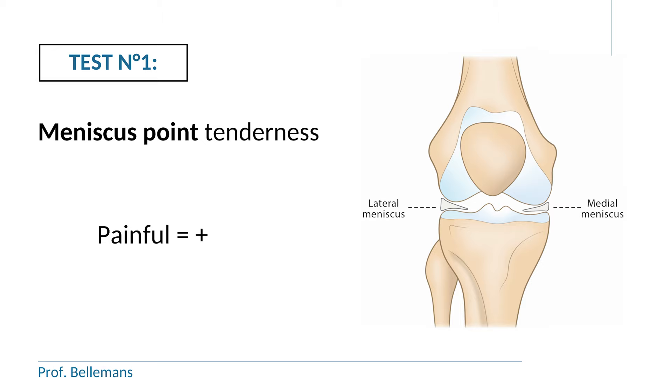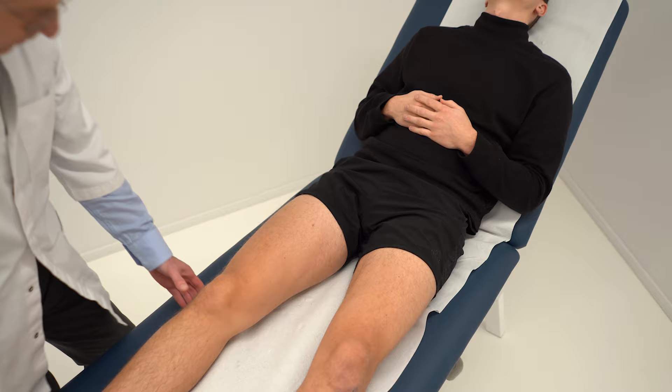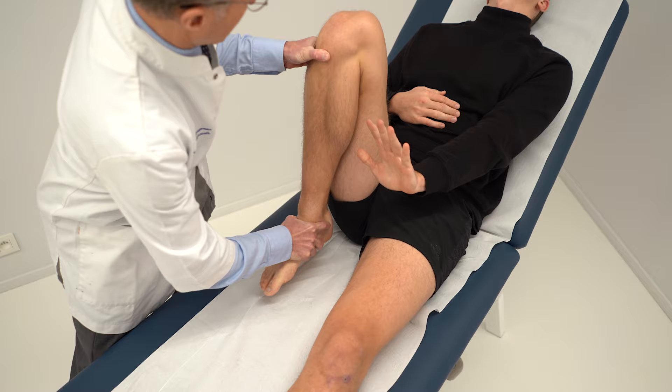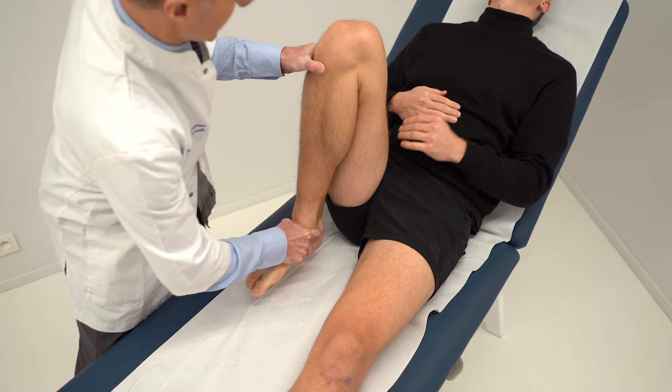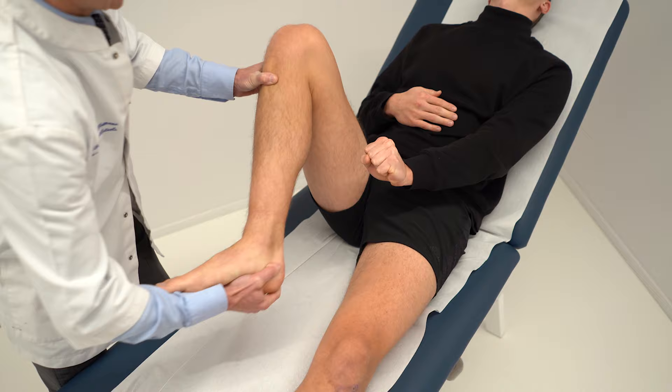The second test is the hyperflexion rotation test. During this test, we actually squeeze the meniscus, and therefore when there is a tear, we elicit the pain. You bring the knee into hyperflexion — the meniscus gets squeezed, and sometimes this alone is already enough to elicit the pain, making the test positive. But when there is a minor tear, you will have to associate rotation of the foot into the maneuver. This can be a firm rotation to squeeze the meniscus and elicit the pain. Whenever there is pain in the hyperflexion rotation test, this test is positive.